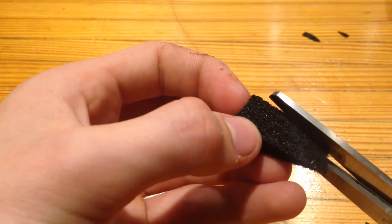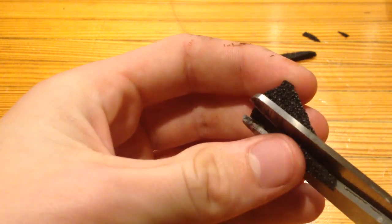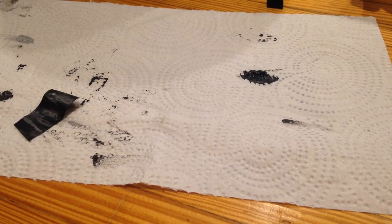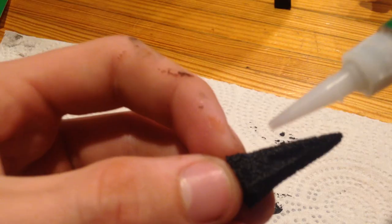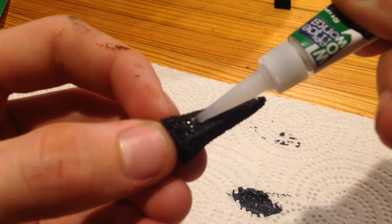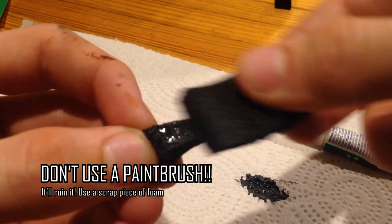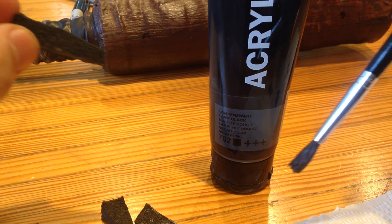Next, shave the sharp edges down to create a rounded effect if you want. Do this for all 15 spikes. The next step is optional but recommended: use super glue to coat the foam spikes. This gives a stiffened effect and keeps the shape over time. This is what prop makers actually use to keep pointy parts of their props stiff. Finally, when you have the super glue painted on all the spikes, paint them with black paint.